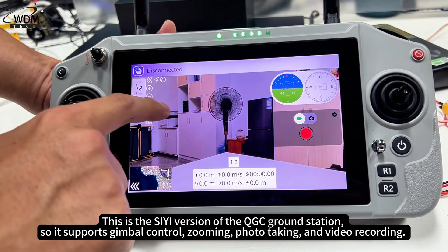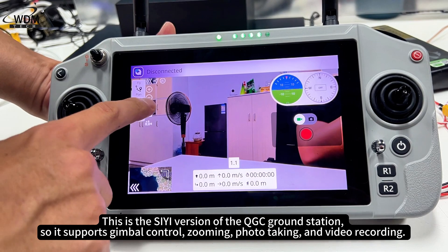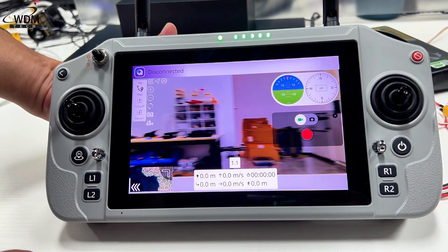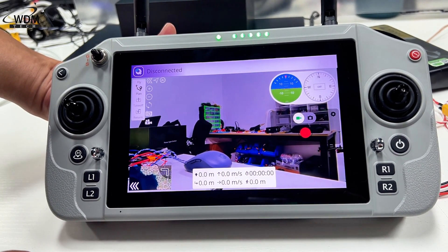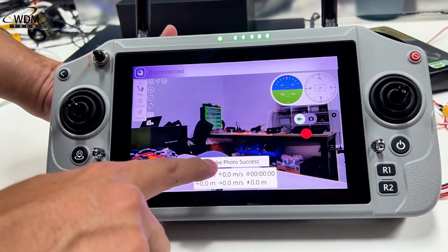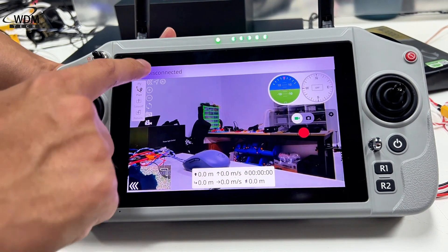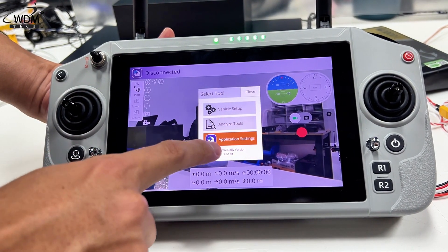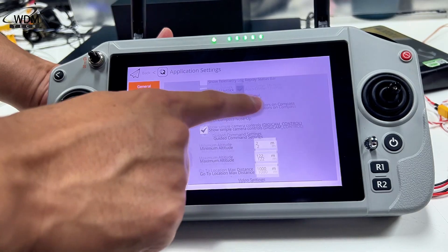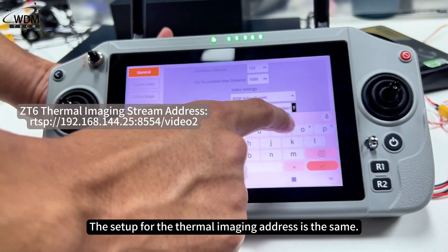This is the C version of the QGC Ground Station, so it supports gimbal control, zooming, photo taking, and video recording. The setup for the thermal imaging address is the same.